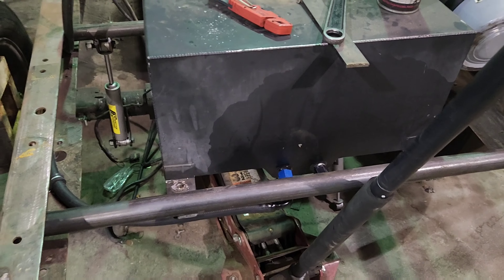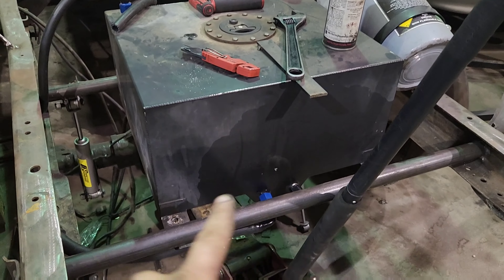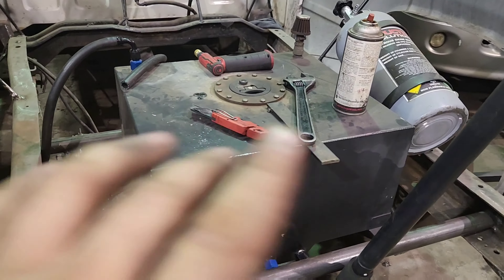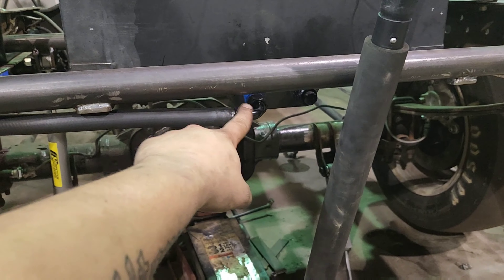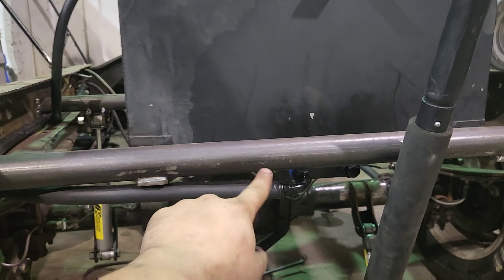So let's walk to the back first — might as well start at the source. I'm going to flip the camera around and show you guys. Got the same fuel cell here. Probably going to end up powder coating it or sticker bombing it, one of the two — it'll look way better than it does now either way. Got the feed right here, running down the frame rail, and it's all dash-8.